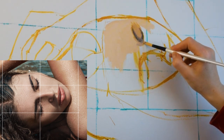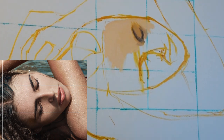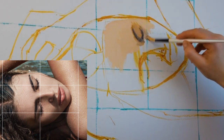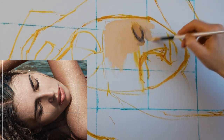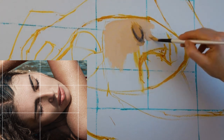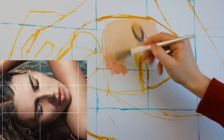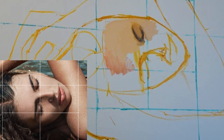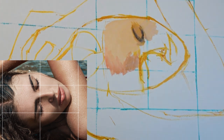Our brains work in an amazing way in that they store all the images we ever see and make a kind of database of information that we draw upon every second of the day. Every time we look at something, our brain feeds us information we already know about it. So when we look at this picture of this woman's face, our brain is instantly feeding back all the information we know about a face — that she's a woman, that she's lying down, that she's got dark hair — and we're making assumptions and being flooded with a lot of information about what we're seeing.